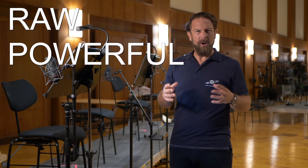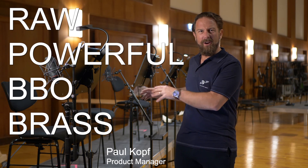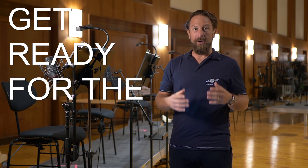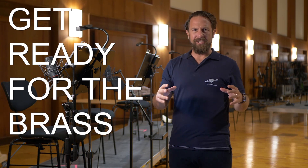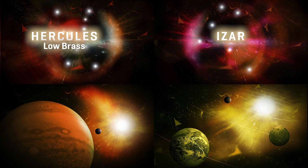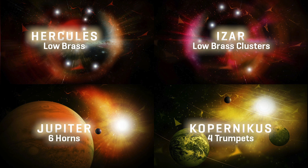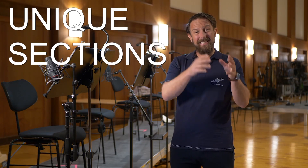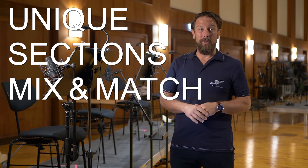Did you notice how raw and powerful the brass sections of our Big Bang Orchestra series are? We did too! So those four new products I have the privilege to introduce to you today are all about the mighty, mighty brass. You get unique section recordings that can easily be added to your existing Big Bang Orchestra products — and of course, this is a secret weapon for just about every arrangement that needs a juicy, brassy wall of sound.